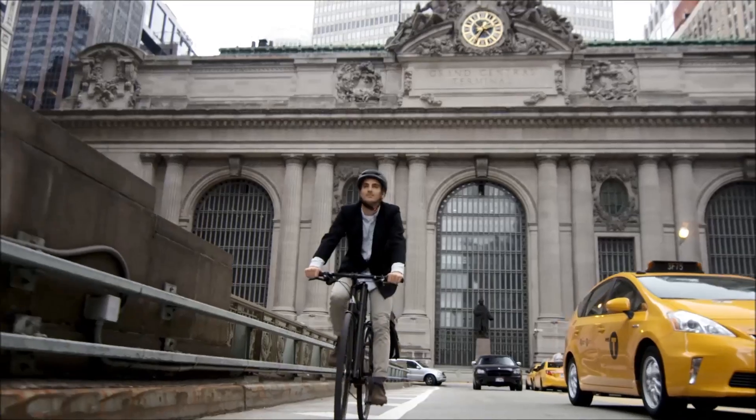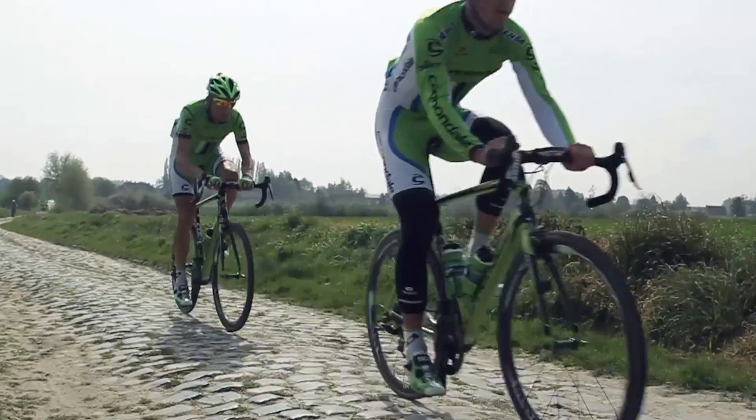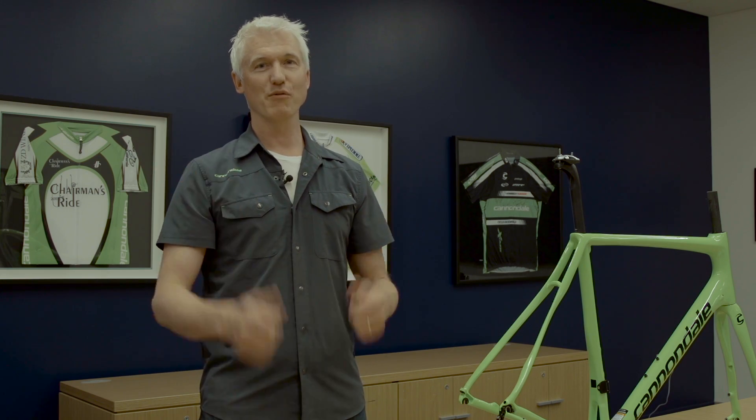You'll find elements of SAVE micro suspension technology used throughout our line, from our urban and fitness bikes to our mountain bikes all the way up to our world tour race bikes. And in every case, the goal is the same: improve comfort, improve efficiency, make them handle better, ride faster, and overall have more fun on your bike.